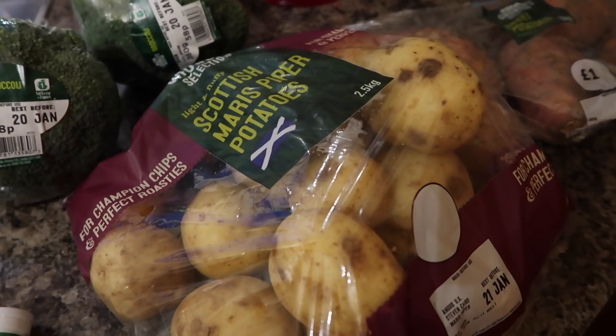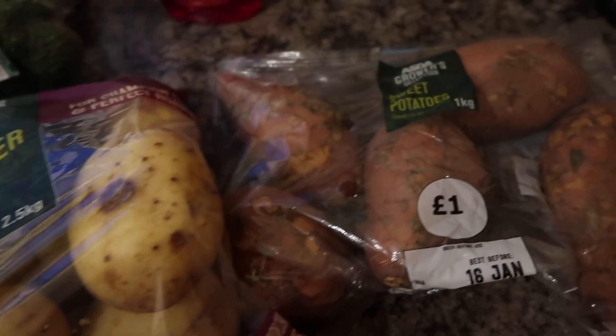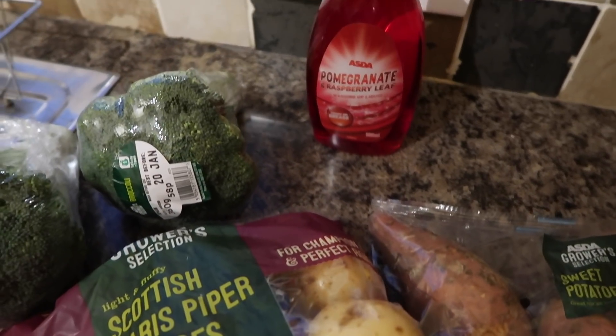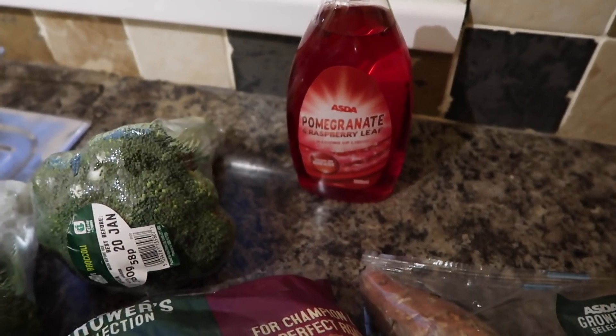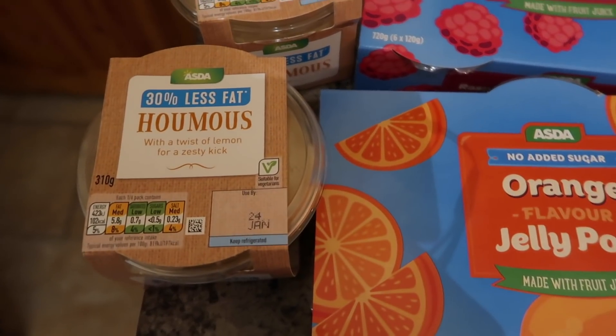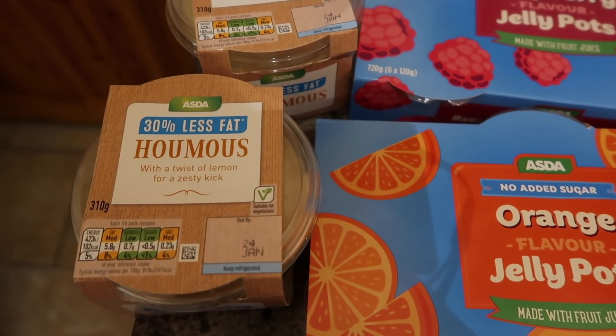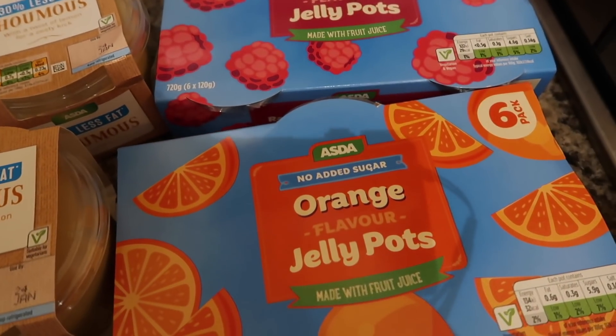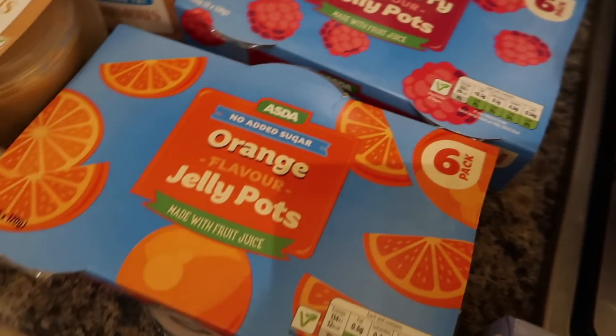I've got some Scottish Maris Piper potatoes, some sweet potatoes, some pomegranate and raspberry leaf washing up liquid, and then two packs of broccoli. I've also got some hummus — two tubs of that — and then some orange flavour jelly pots, which are for the kids' packed lunches at school.